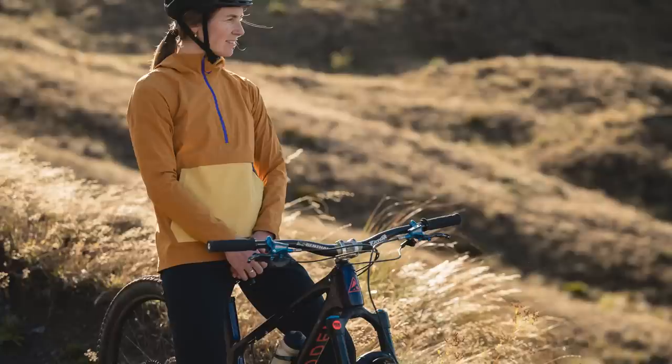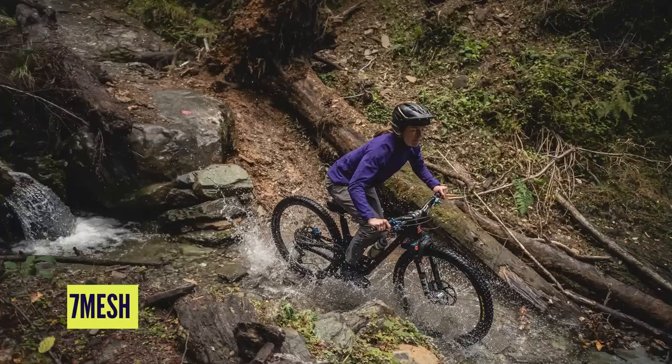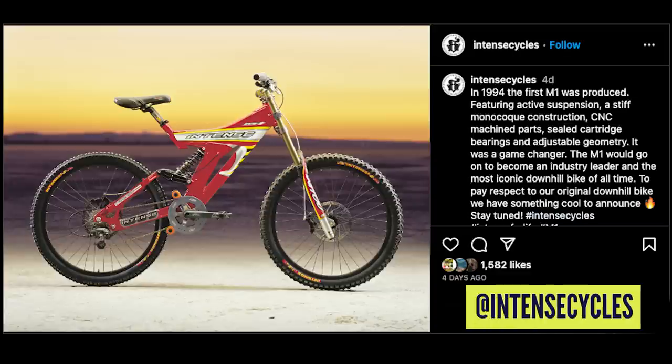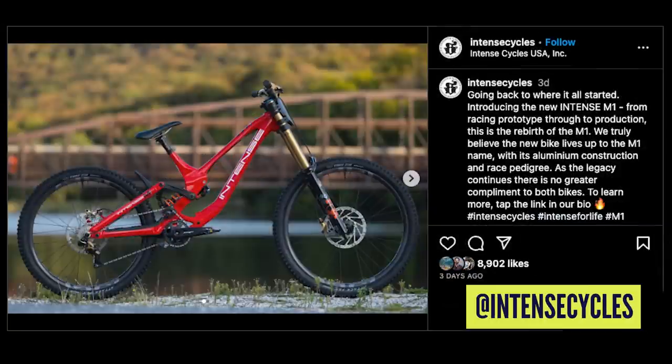Coming up on the GMBN Tech Show this week: Sevenmesh released some new wet weather gear, Merida have a new heavy-hitting park bike, the Intense M1 is back, and we discuss what is the best beginner mountain bike.